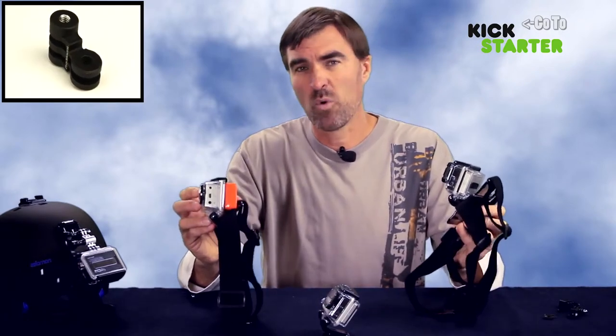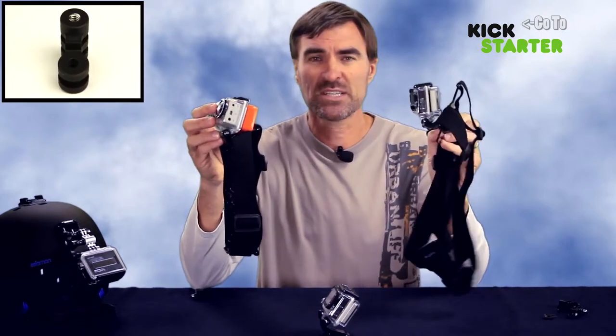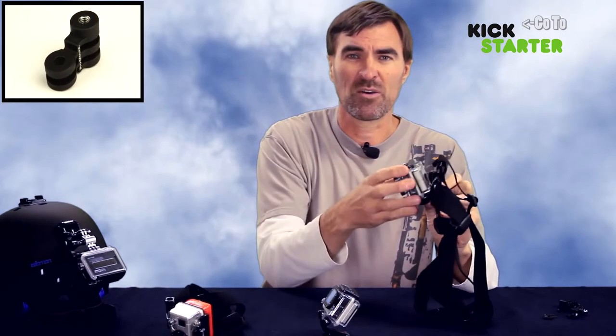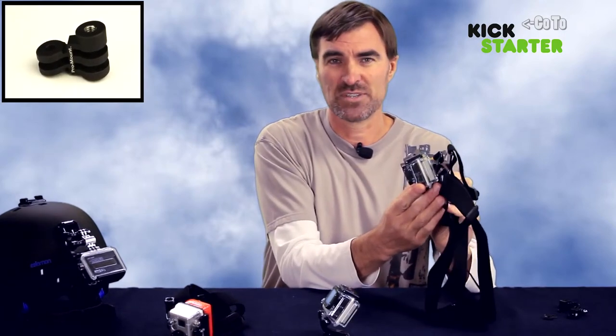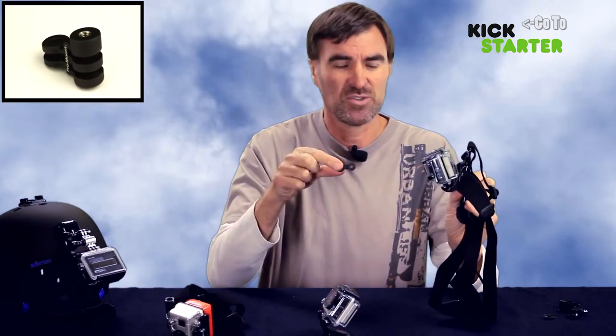If you're using the backpacks or the floaty with mounts like the head strap mount or the chesty, even with the larger J-hook buckle, you'll find that there just isn't enough clearance to have the camera in an upright position. Using the Riser allows you to do that.